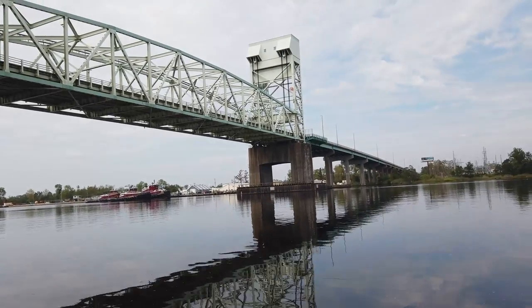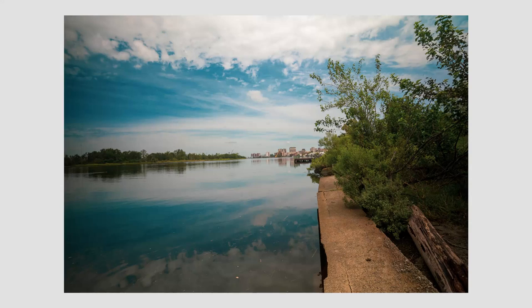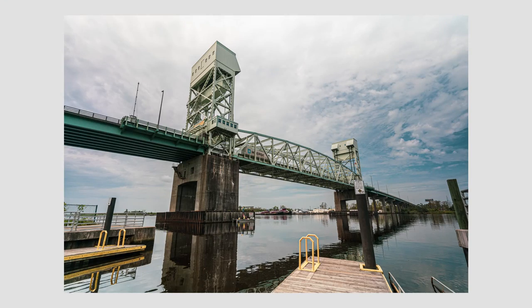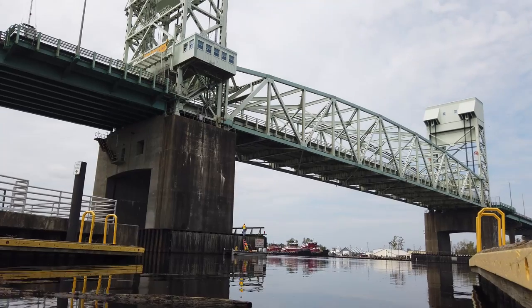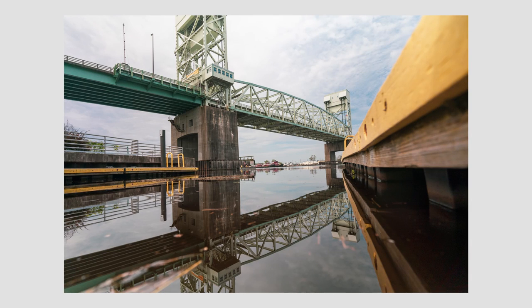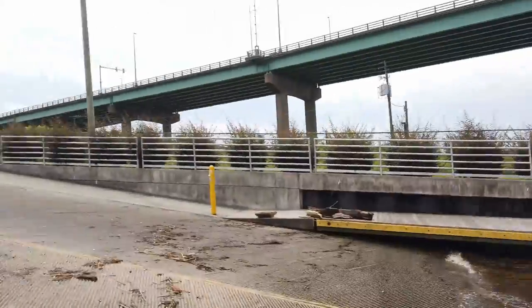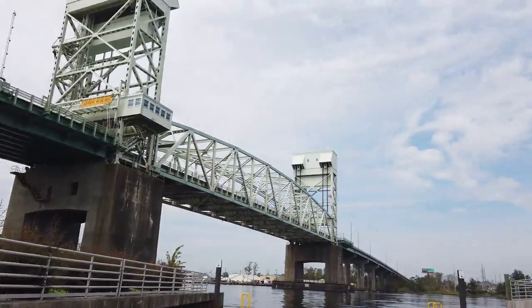That looked interesting actually. I kind of like that shot — let's see if we can get something from over there on the opposite end. Oh man, look at those waves! How did those happen?